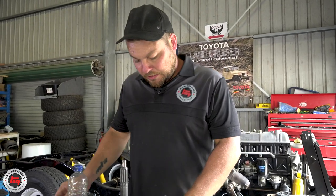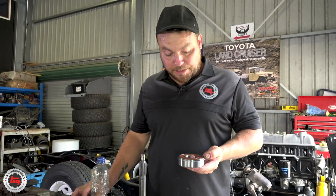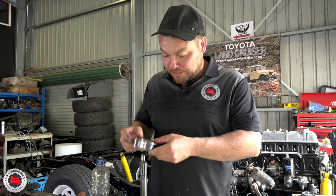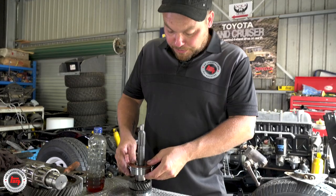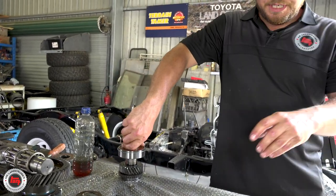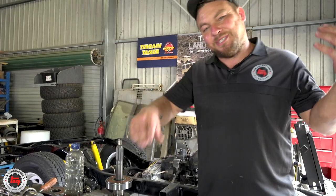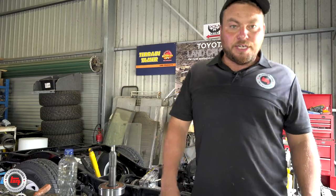Just changing the bearing on the first motion shaft — press the old one off. That was a still-Japanese NSK bearing. We've got Koyo bearings going back on. These are input shaft bearings and are sealed. We'll press this back on and get the synchro ready. We won't be putting the needle roller pins back in until we come to actually put the shaft back in the gearbox, so I'll show you that a bit later.